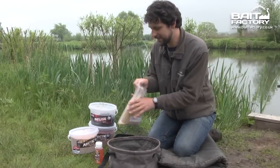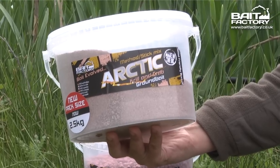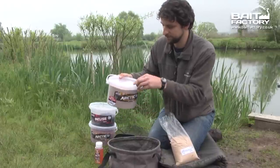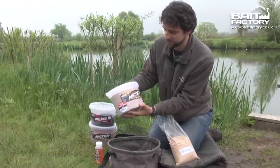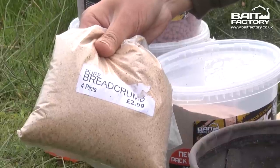We're going to be using a simple mix today which is going to be 50-50. We've got krill and crab which is packed full of flavour, a nice sort of fish meal based mix. We can also bulk that out with some brown crumb, about 50-50.